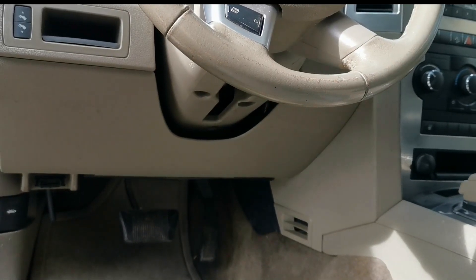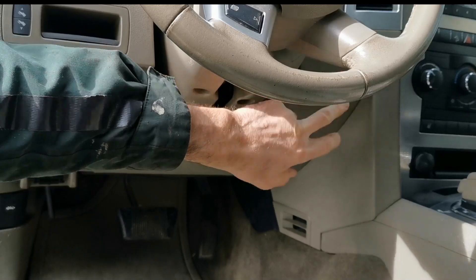2008 Diesel Jeep Cherokee — accessing the wireless ignition module.